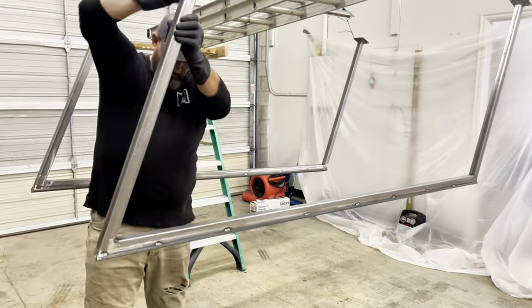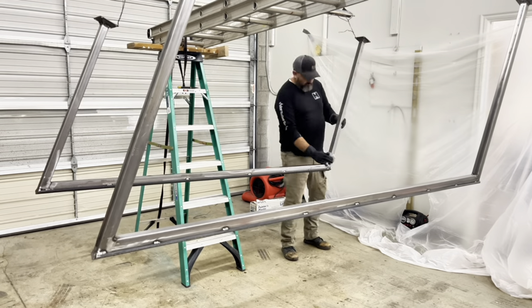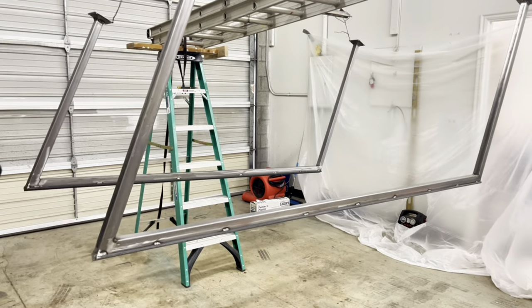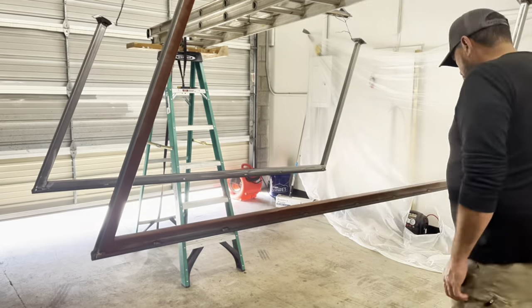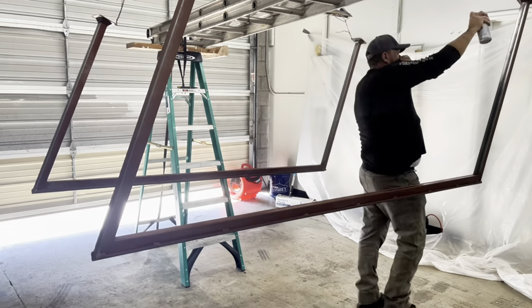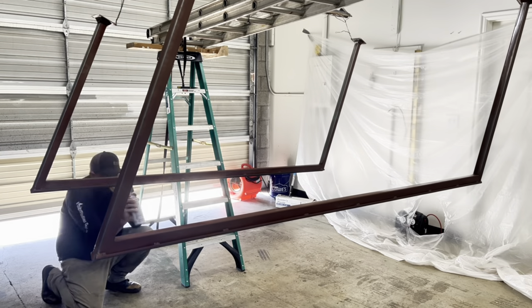We're just cleaning all the steel really good with lacquer thinner — this helps the primer bond to the metal. I've got a fan with the door cracked, but it didn't help as much as I thought. It's still pretty fume-y, so once I start painting I'm gonna break out my face mask.